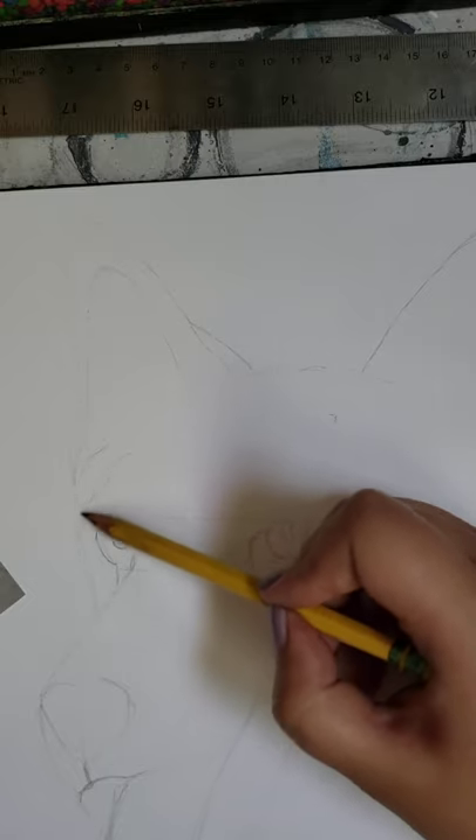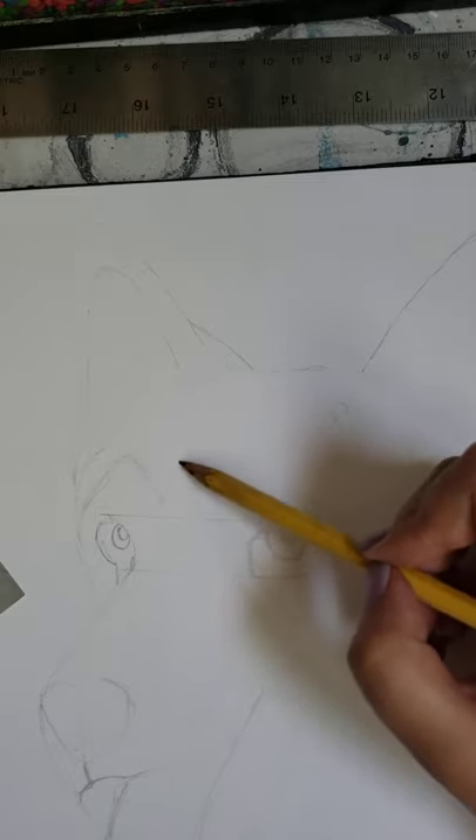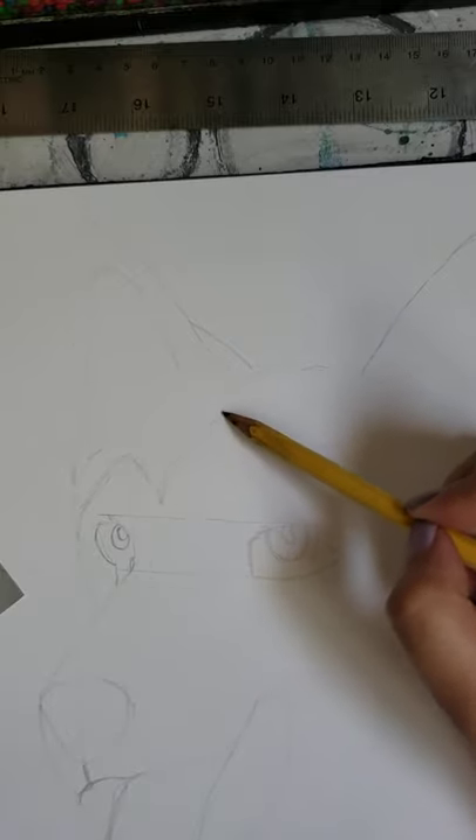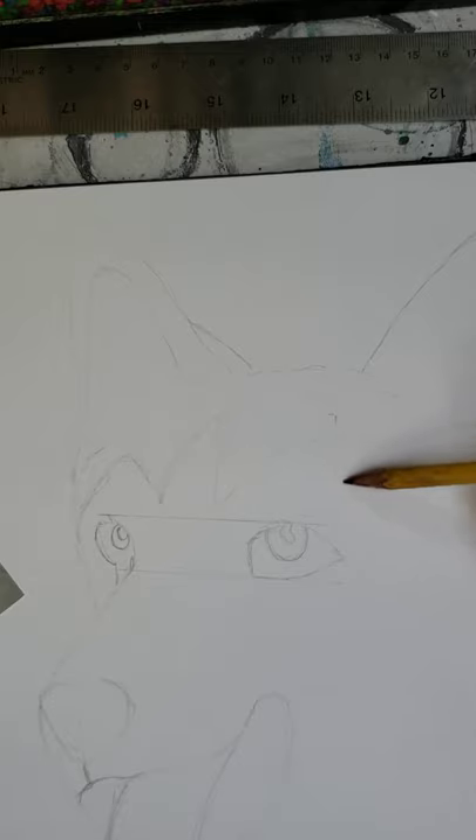This dog has black and white coloring — kind of like an Oreo, with white and black sections. You want to make markings so you know what's going to be black and what's going to be white, to give yourself an idea of where the hairline is. He has a little cheek here, and then the whole back side of him is dark.